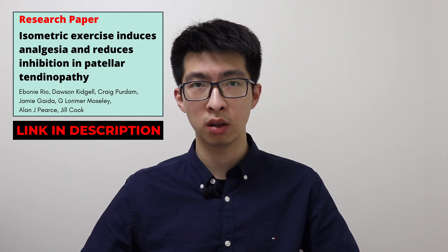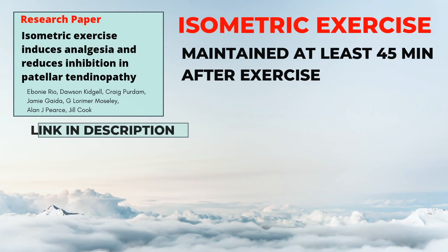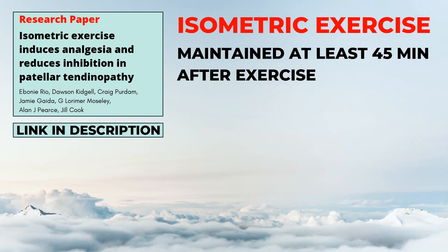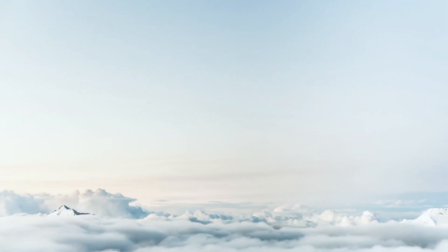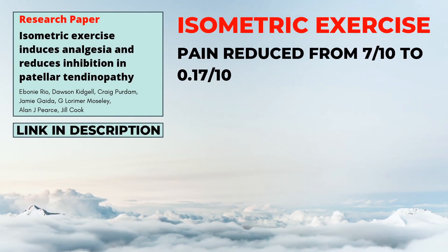In 2015, Rio and colleagues found that in people with patellar tendinopathy, isometric exercise significantly reduces pain for at least 45 minutes after exercise. In fact, for the measure of the single leg decline squat, pain reduced from 7 to 0.17 out of 10 after exercise.